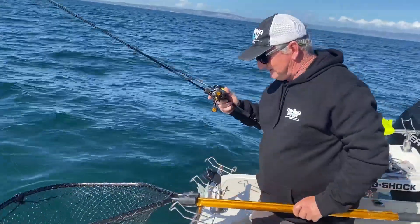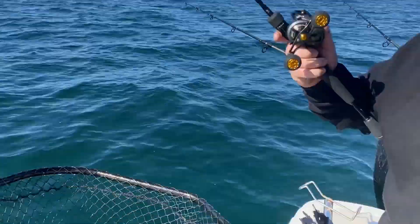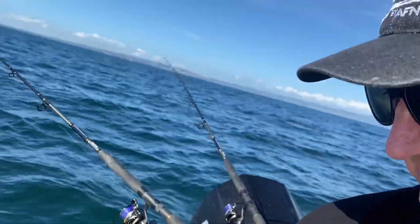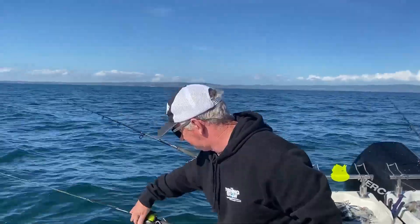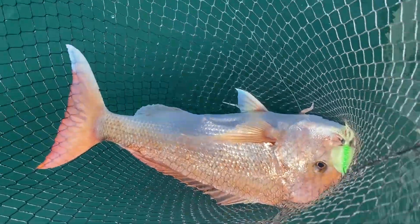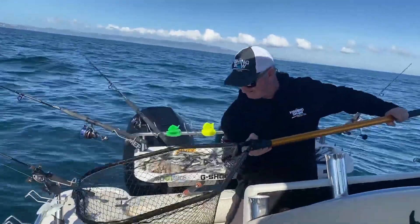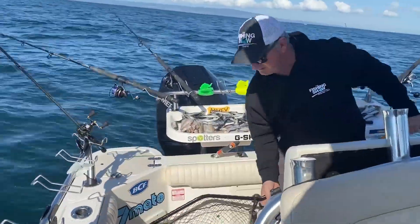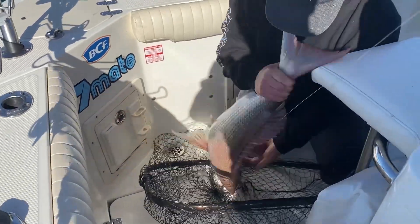Beautiful Melbourne winter fishery, doesn't get any better. Well, that is a cracker Mother's Day present — every mother would love that. That is why you fish Melbourne in winter — that's a Mother's Day special.